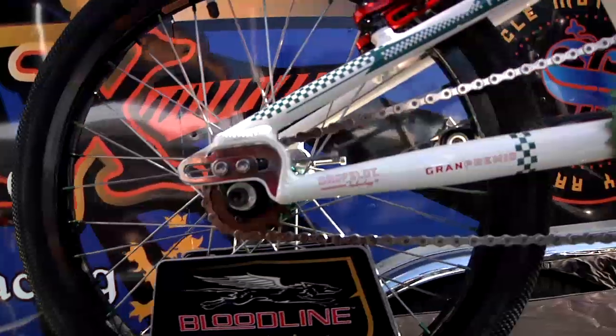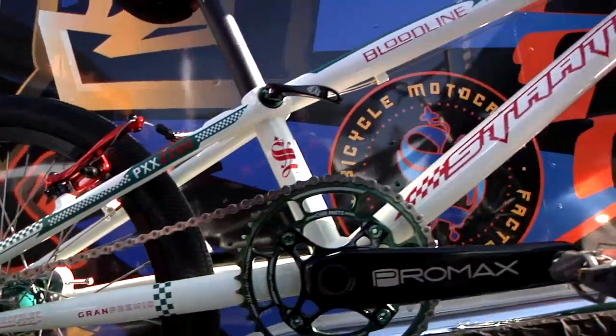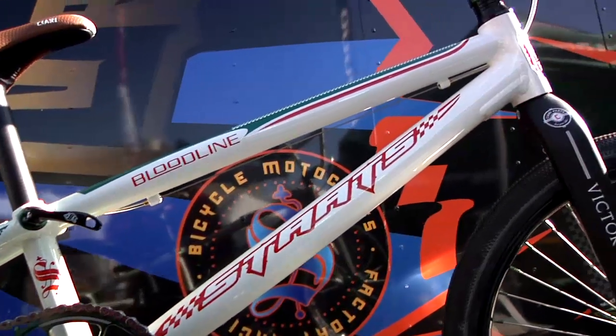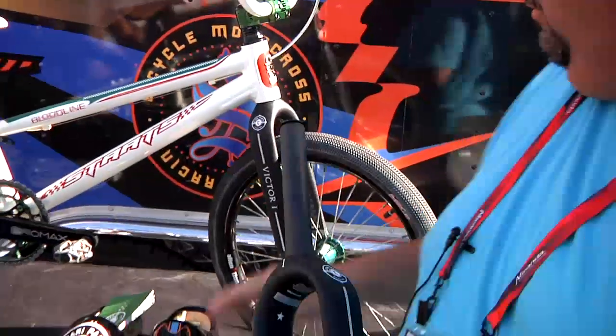We've got the new Stats Bloodline — 7 different complete sizes, 10 different frames. We've got a lot of colorways going on. This here is our new team bike, the Grand Premio. We've got our team sponsors on here, and in addition to the custom green, carry green stealth hubs, Pro Max cranks. On the team issue bike, notice on the very front, we've got the new carbon fork here.